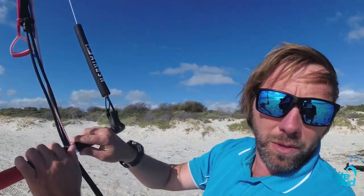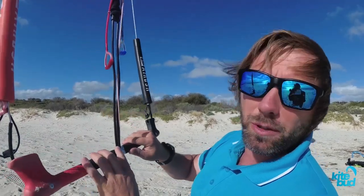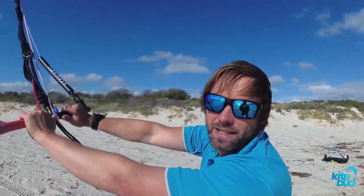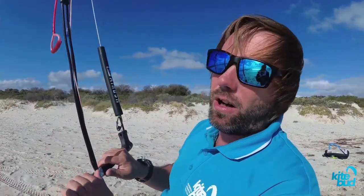This means that you will have to keep your bar further away from you, or use the trim strap as a temporary way to depower your kite and keep your bar closer to you. When your back lines are too short, this can cause you to have an overpowered stance and your bar will be too far away from you. In light wind, your kite will always back stall as soon as you pull the bar more than halfway in. A back stalling kite is always a problem, regardless of the wind conditions.